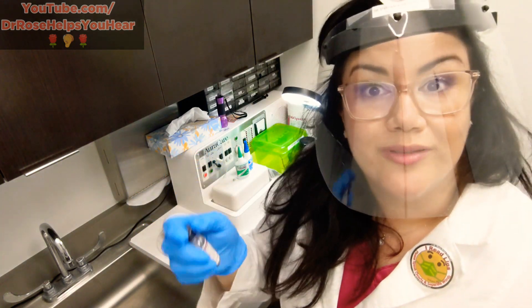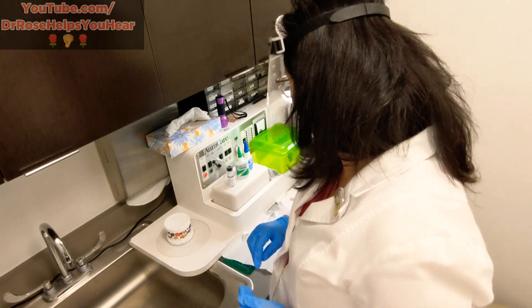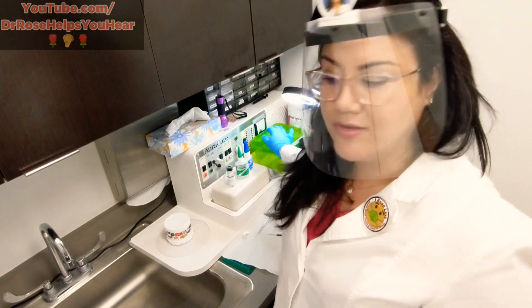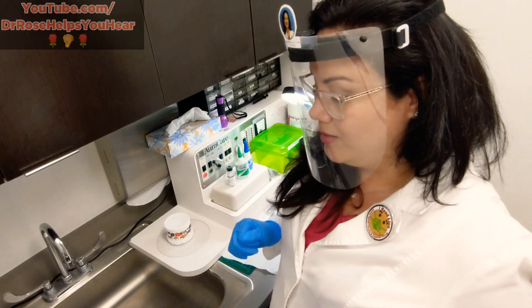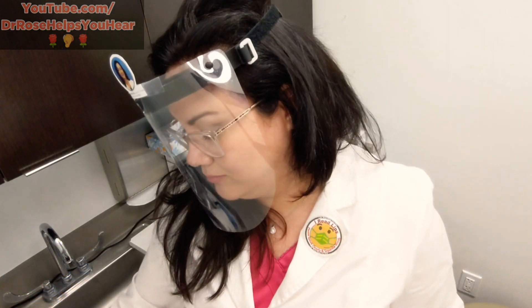I also have battery testers and all kinds of different tools in here. I've got clippers, cutters, and little shot glasses that I like to put the ear molds in with soapy water and then give them a nice cleaning in my sonic cleaner. Then we totally blow them dry and get them all back on the hearing aid.